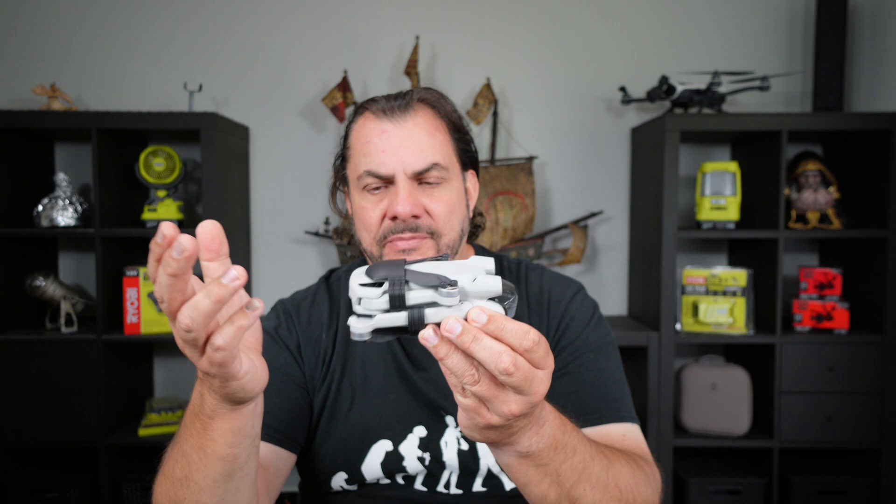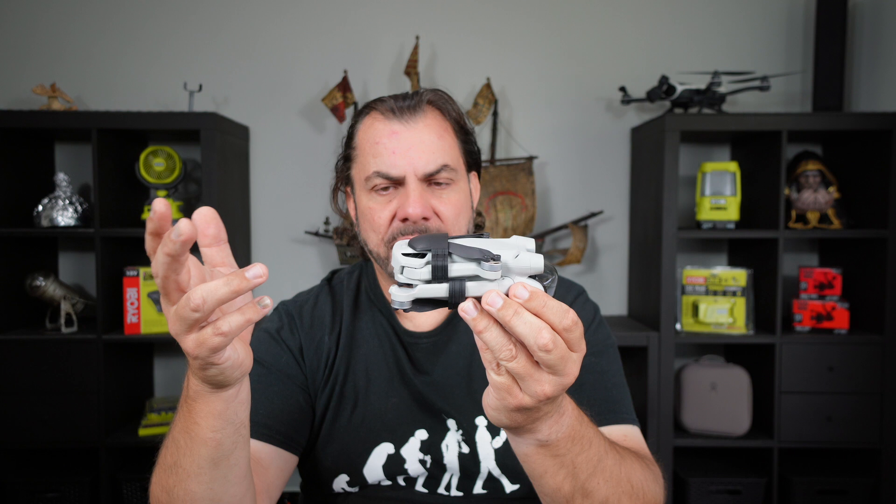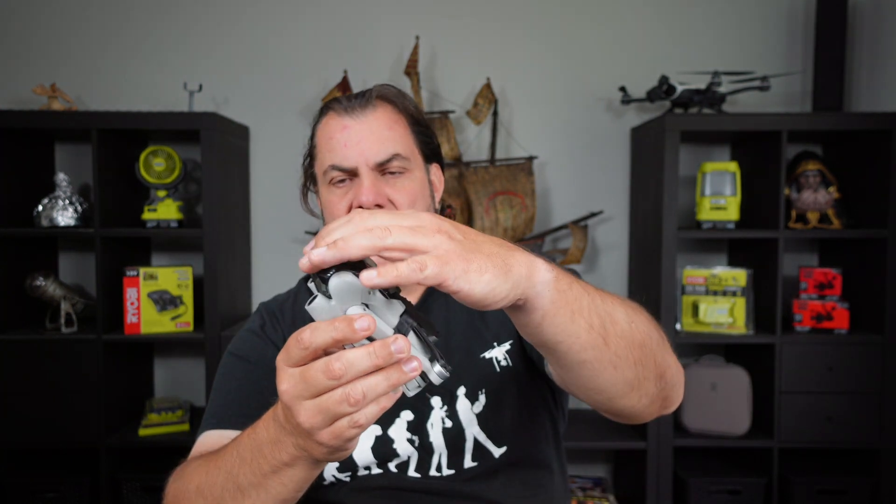I'll definitely be using these pretty much all the time, especially when I keep the drone in my bag or when I'm traveling. If you want to travel really light and just go for a walk with your backpack or even just a bum bag, you can get your drone like this — obviously with the battery in it — and just slip it in your bag and off you go. It's fully protected, your gimbal is protected by the gimbal guard, and your propellers aren't going to get tangled up in anything. It's definitely worth the few dollars in my opinion.